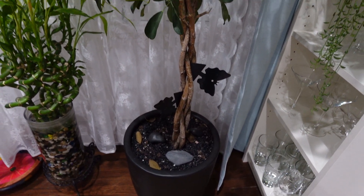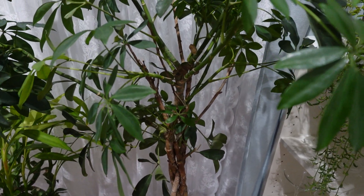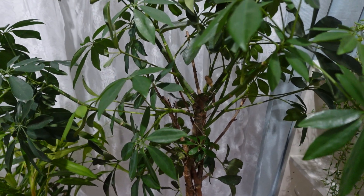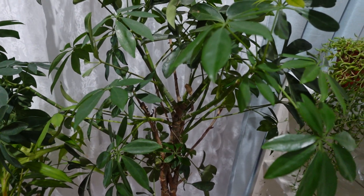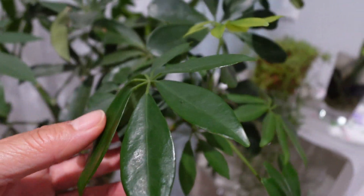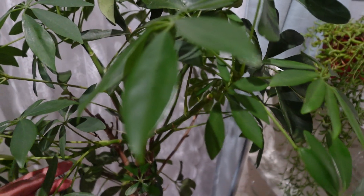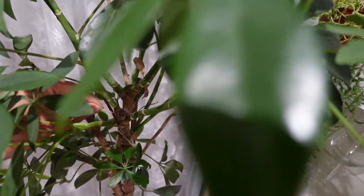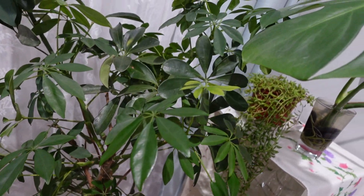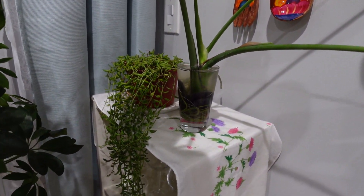We are actually in October now, so no more summer, but it's still very hot outside. So I'm being very careful with my plants, and hopefully the temperature will go down soon so I can work outside.